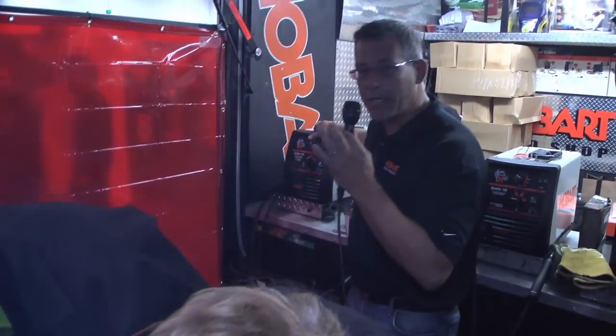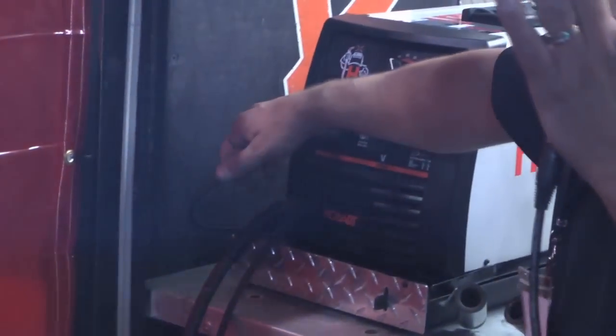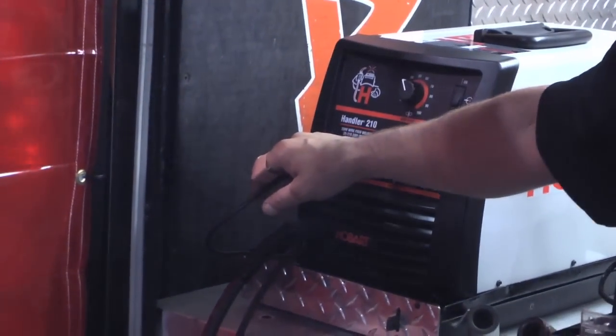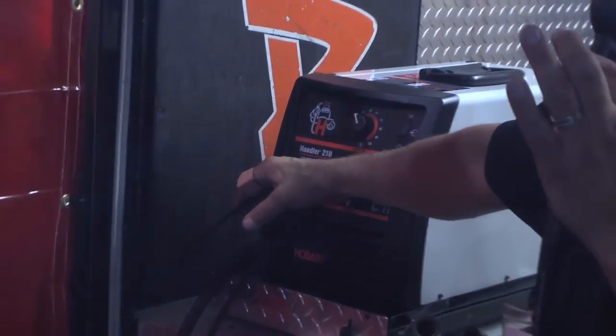What's very impressive about the Handler 210 is that it accepts a spool gun directly into the drive motor, so it makes it very easy to plug a spool gun in for a very economic price. For typically around $1,000 you're welding up to three-ace metal and you're welding different types of metals.